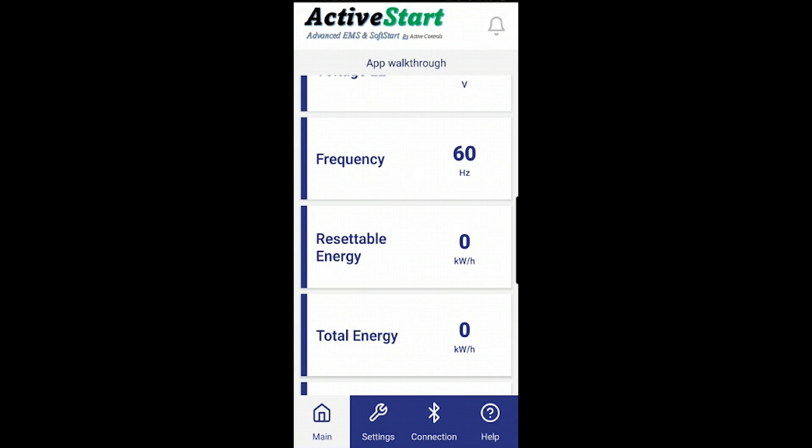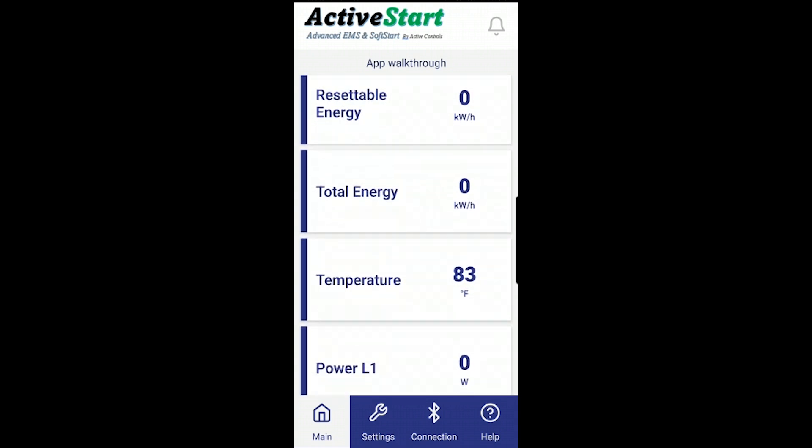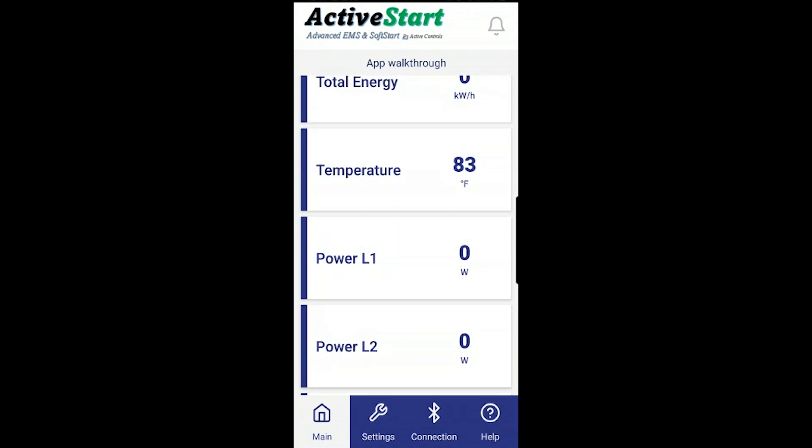You also have the resettable energy reading you've seen before, plus the total energy. We also show additional information like the temperature of the board inside the box, and the power being calculated on each leg.